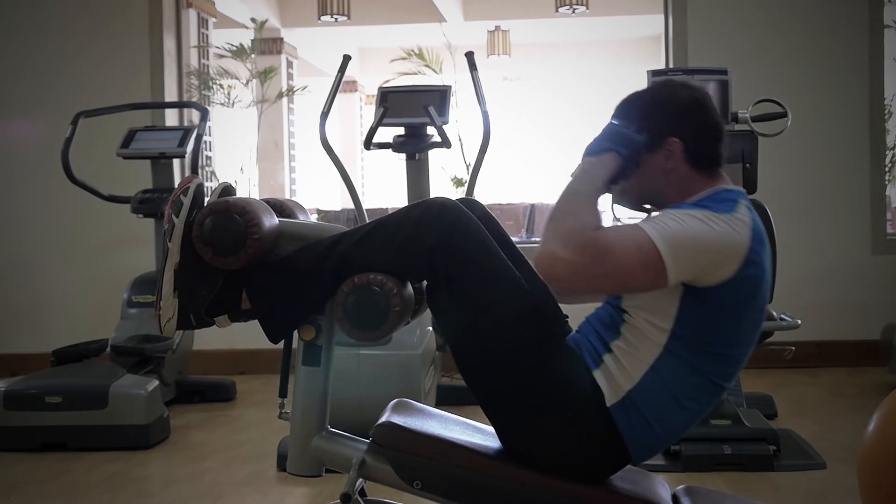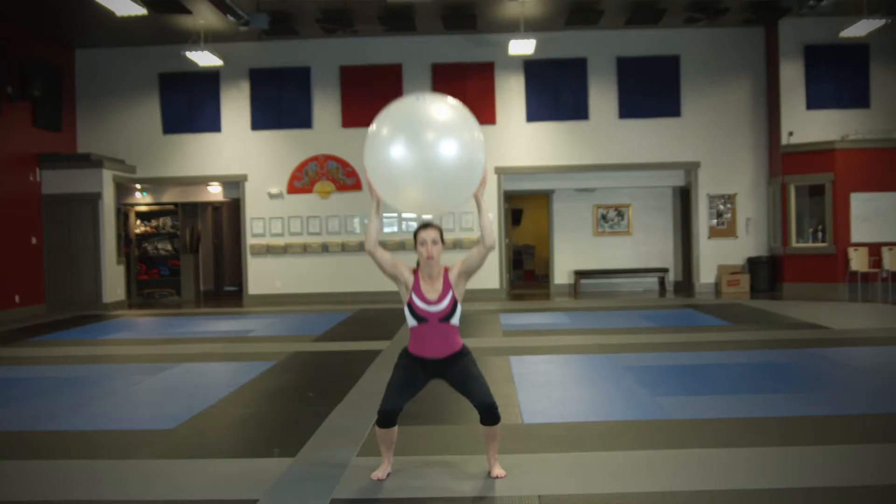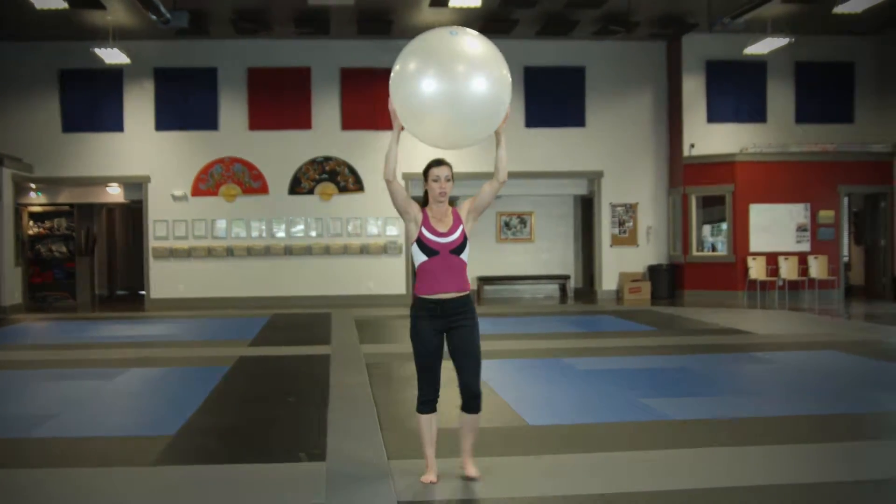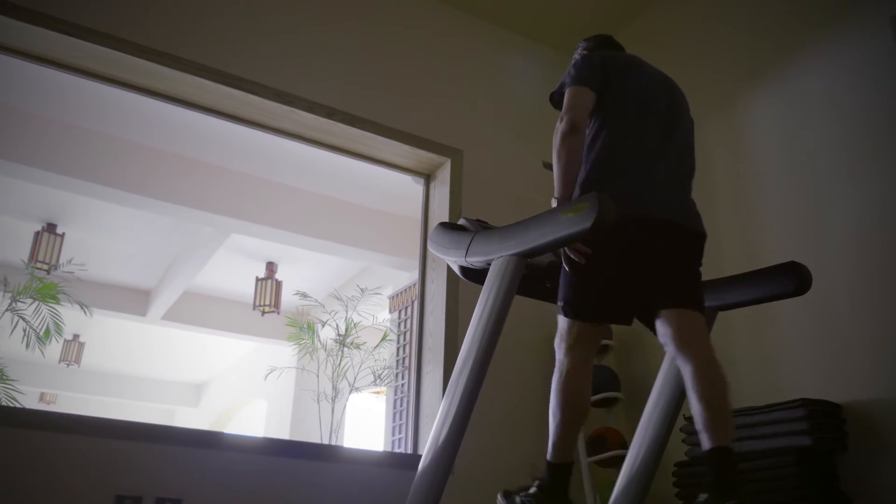To try to prevent meniscus tears, you really want to build good strength in your quad muscles, hamstrings, and your core. That can help prevent a meniscus tear in the first place.